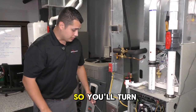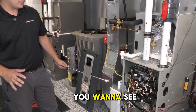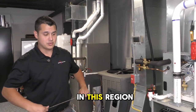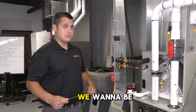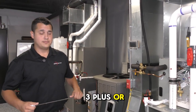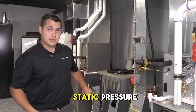Turn the system on and for a furnace you'll want to see around 0.5 — you want to get closest to 0.5. In this region we want no higher than 0.8. For an air handler, we want to be closer to 0.3, plus or minus 2. That is how you check static pressure.